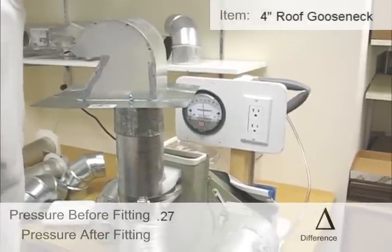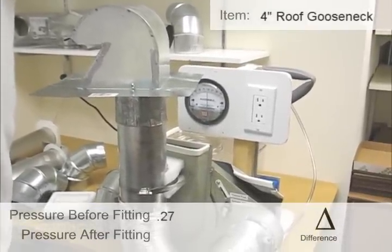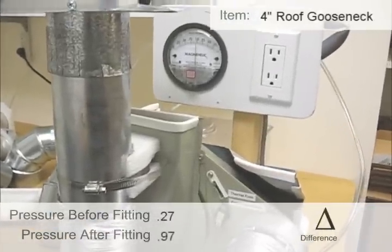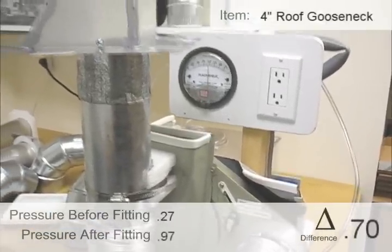That looks like it — can you see the gauge? That's right at 0.95, 0.97, 0.97.